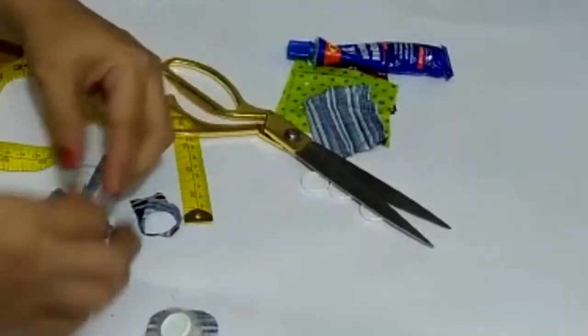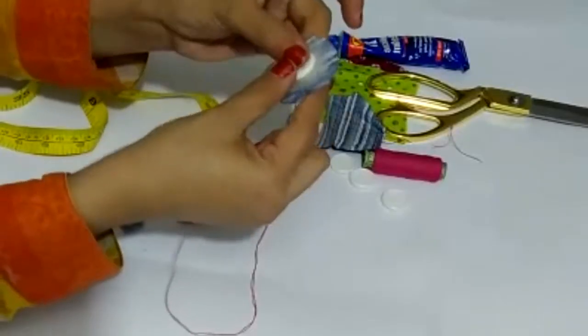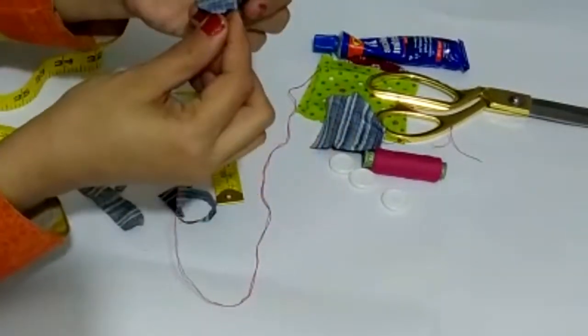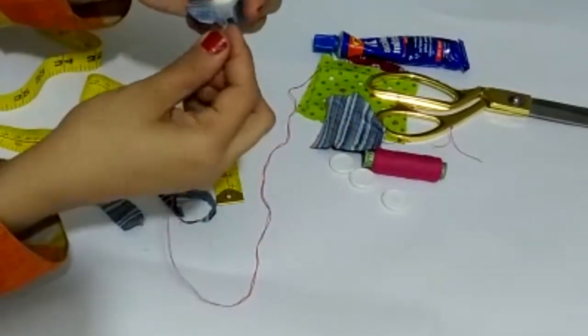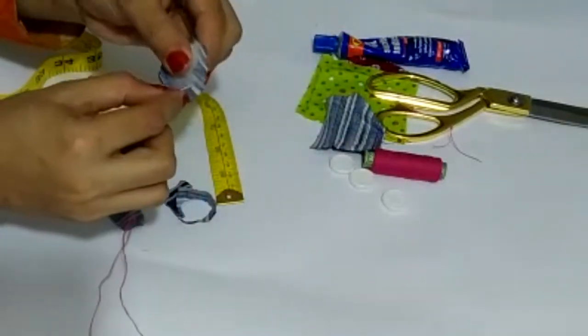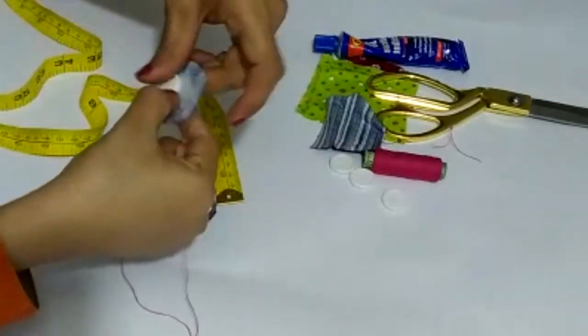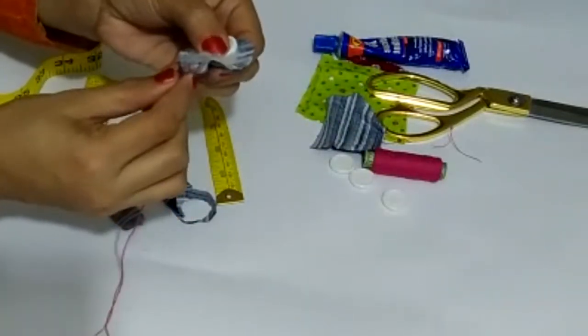Take the filling and place it. Put it on the sides, and then we will close this to the sides. We will put small knots just on the sides to hold it in place.